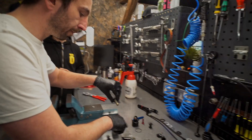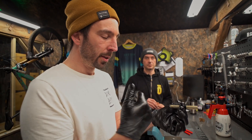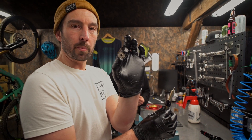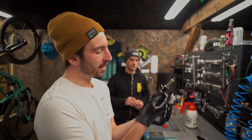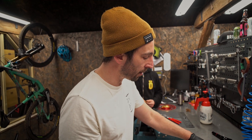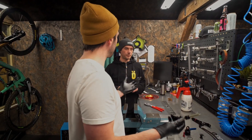Here is our damper shaft and seal head — this is the shaft that goes up and down as you get bumps on the bike. The piston is here, and you can see all the piston architecture for rebound and then the other side for compression. That is then fine-tuned by the shims, which are all here — they work like a leaf spring. If you watched our TTX video, there's a good explanation in there of how shims work like a leaf spring. All of that is pretty standard stuff when it comes to suspension.